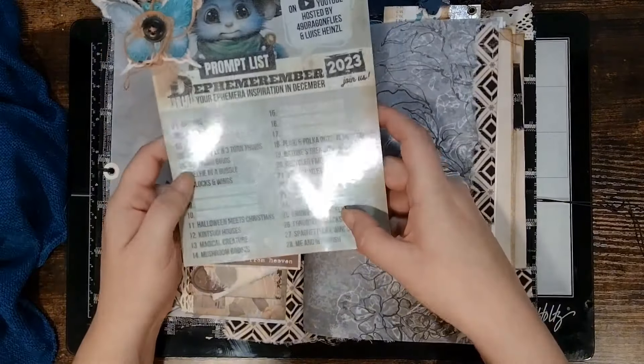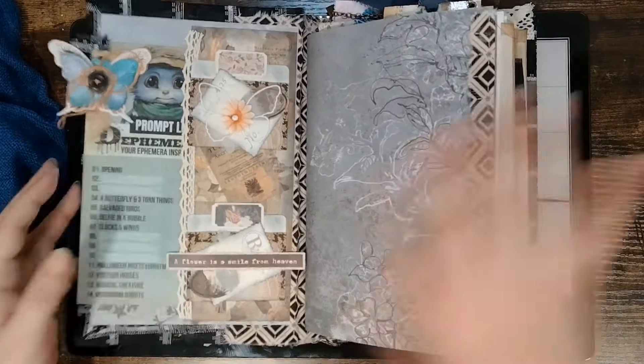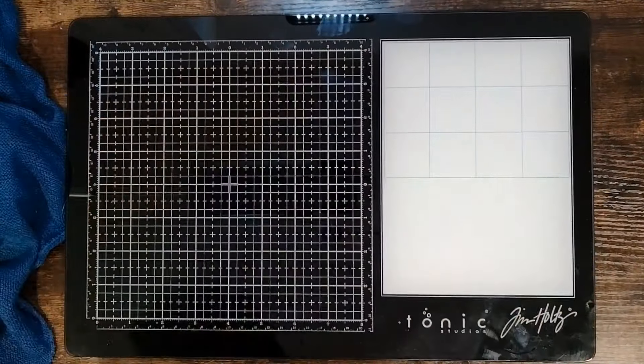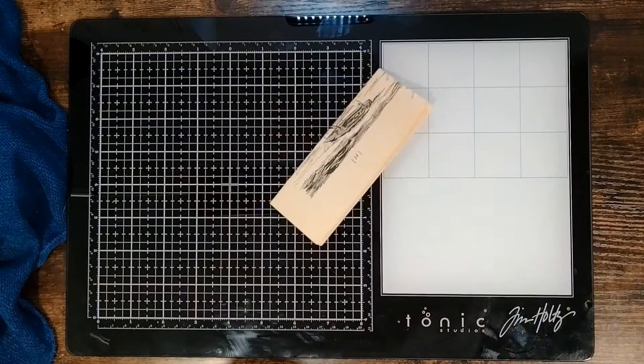Today is Forgotten Snacks. I've actually been looking forward to this one because I had an idea pretty much immediately when I looked at the prompt list the first time.